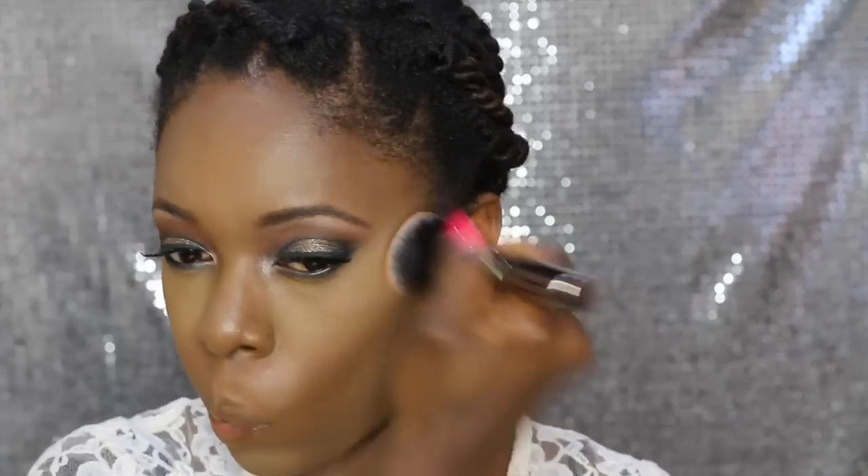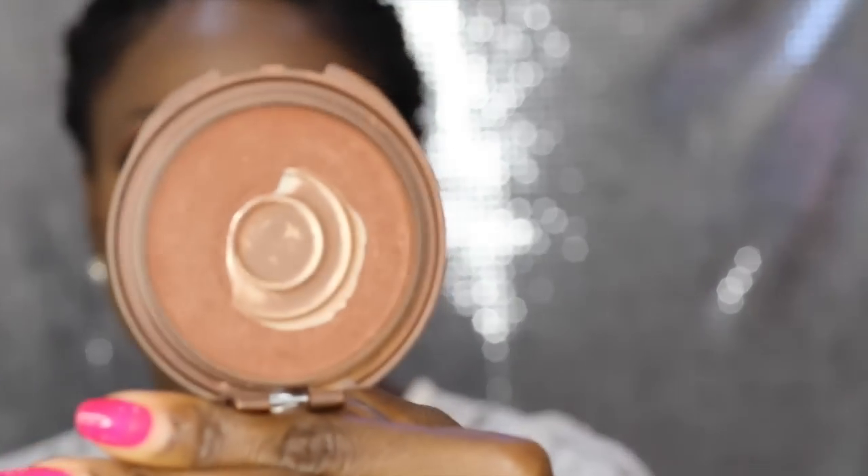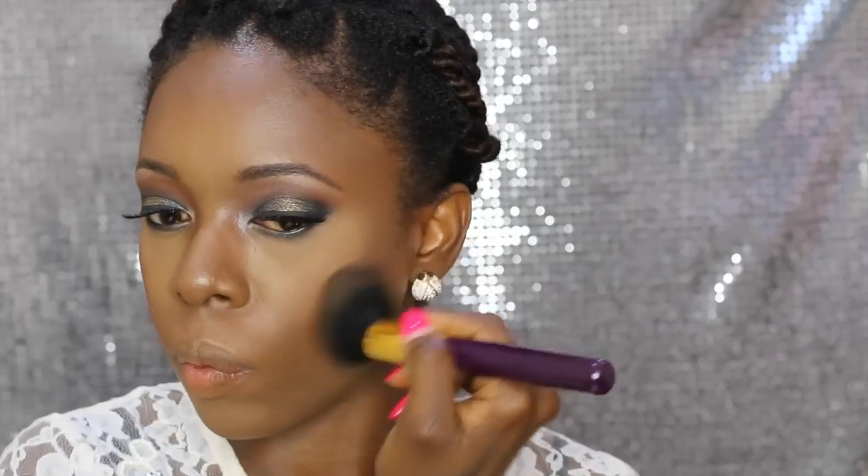I apply the MAC Mineralized Skin Finish powder in Deep Dark all over my face to set my foundation. Then I use a contour powder — two shades darker than my skin tone — to contour my face and the sides of my nose. It looks rough now but blends out beautifully. I finish with a CoverGirl bronzer to warm up my cheeks and forehead, always applied after the contour powder.